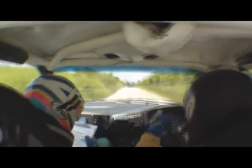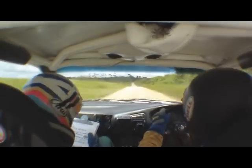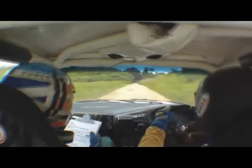150, flat crest. Sorry about that. No worries. 200, flat crest. 1.7 bar. 600, flat crest. 4 right into 4 left.